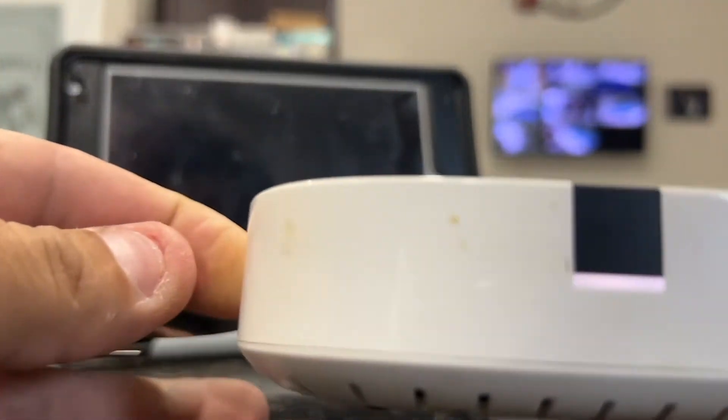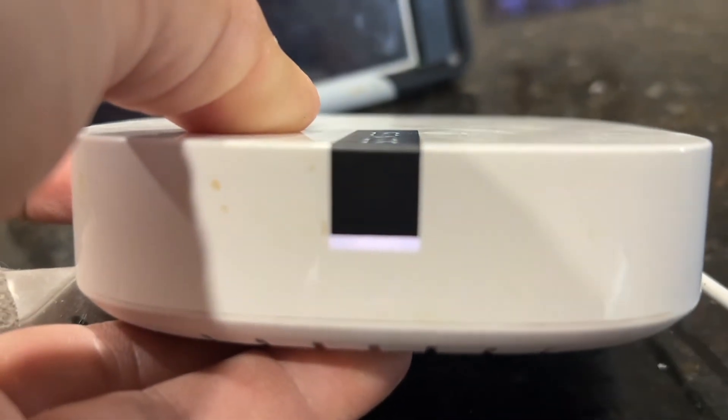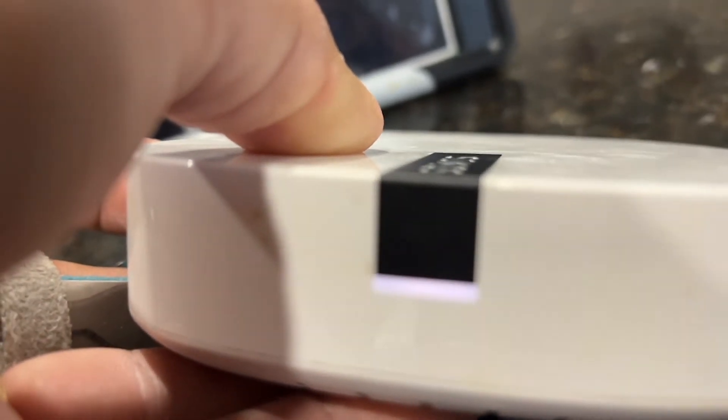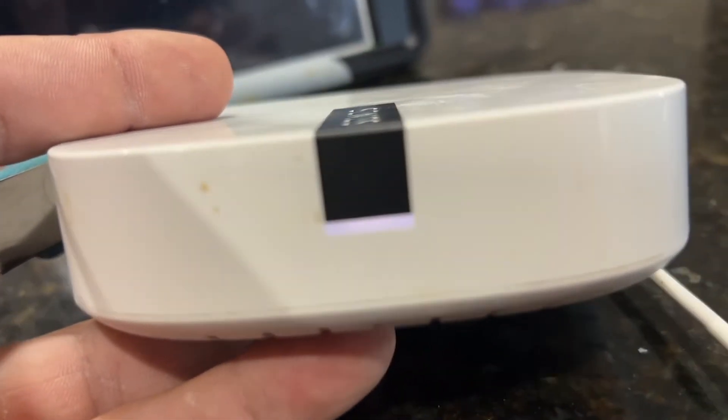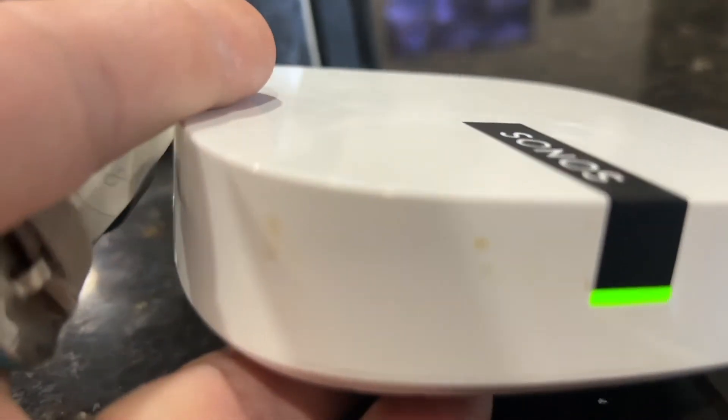Now on the front here you're going to see a white light. We're going to wait until that white light turns orange. Once it turns orange, release the button, and eventually it will turn green. The unit will be factory reset just as it was out of the box.